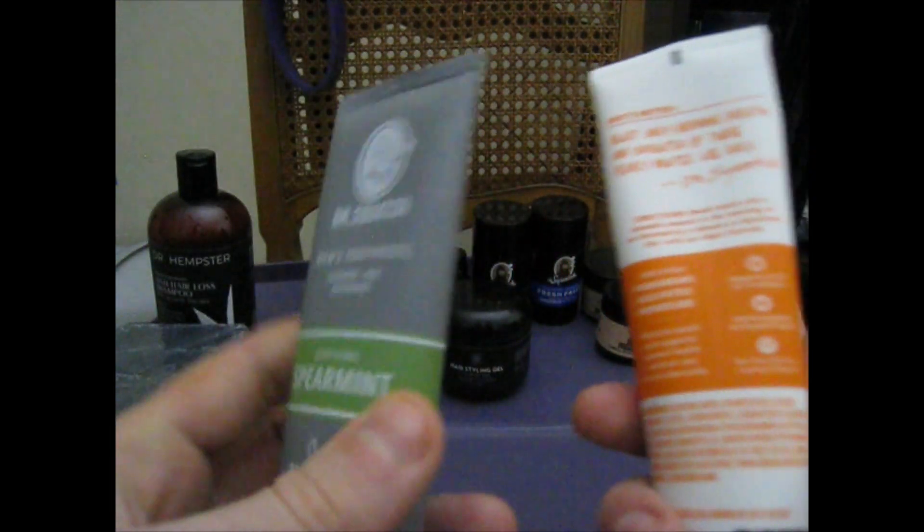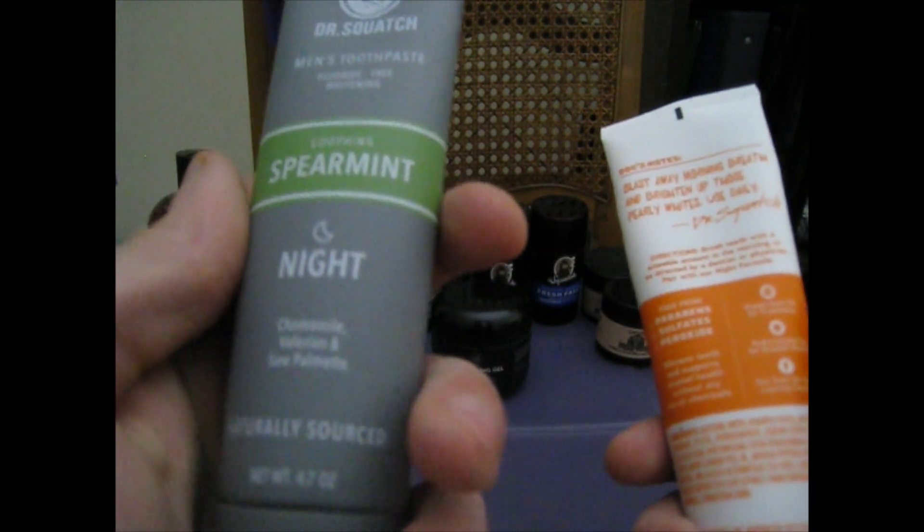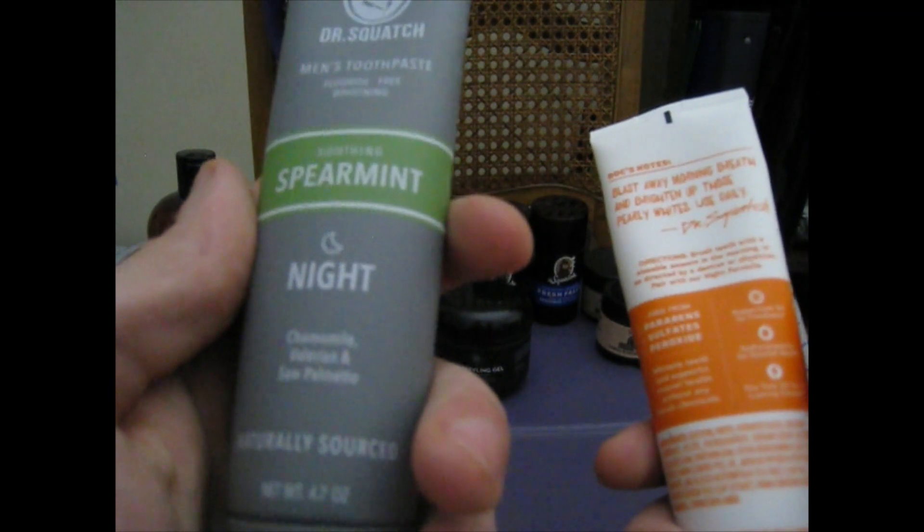Dr. Squatch toothpaste — got the Spearmint. It's got Saw Palmetto and Valerian and Salt Palmetto.